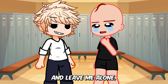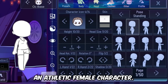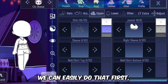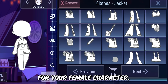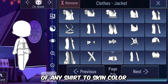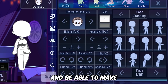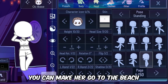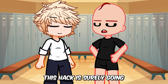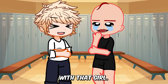We already have shirtless abs for boys, but what if we want to create athletic female characters? We can easily do that. First, go to the jackets and get a jacket for your female character. You can either choose the abs shirt or simply change the color of any shirt to skin color to make the girl look athletic, or make nice creative scenes — she can go to the beach, gym, or swimming without worrying about gacha heat.